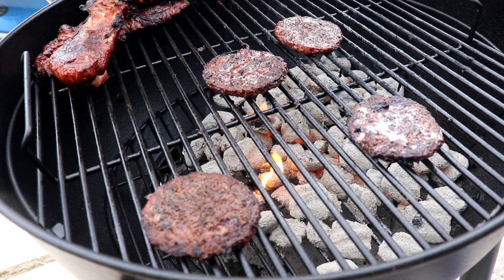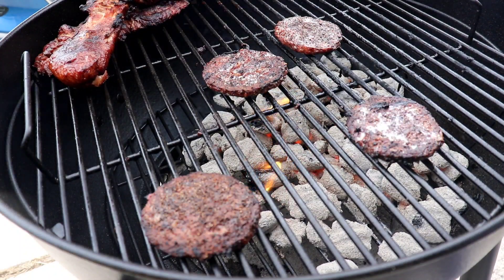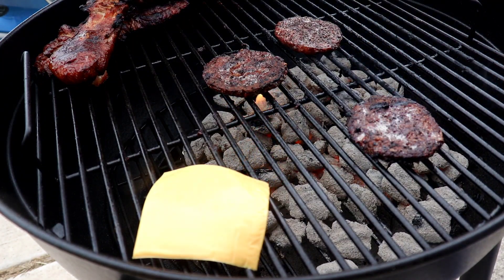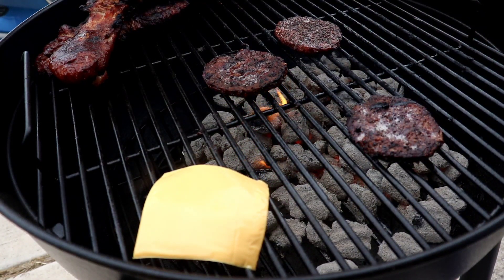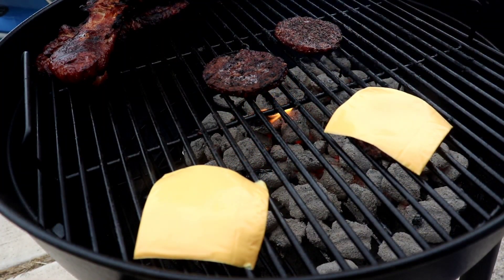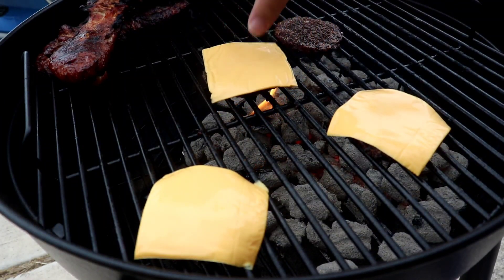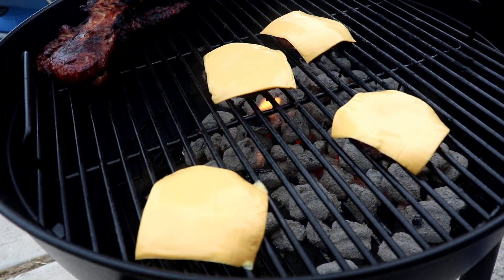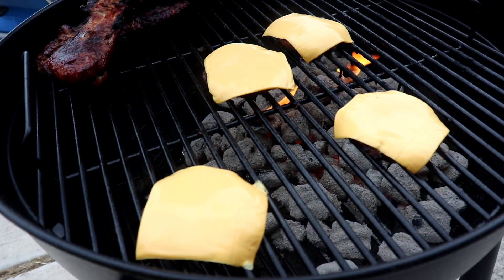Time to cheese it up. We'll let it chill on that for a bit, take it off and everything's done.